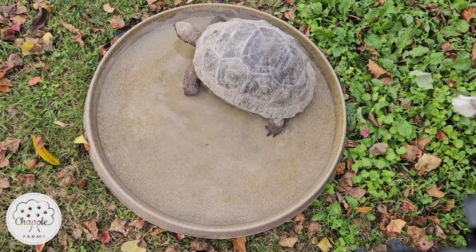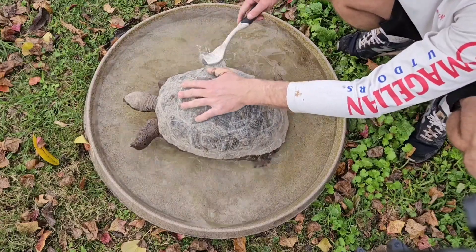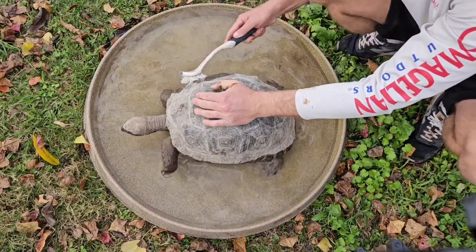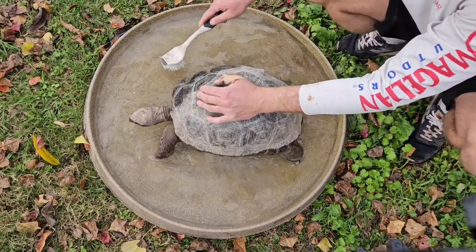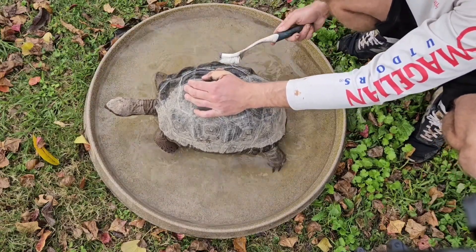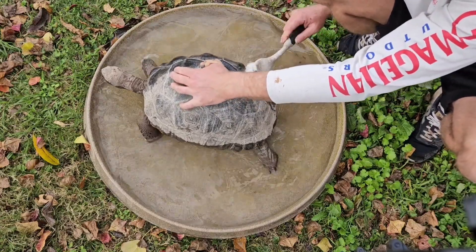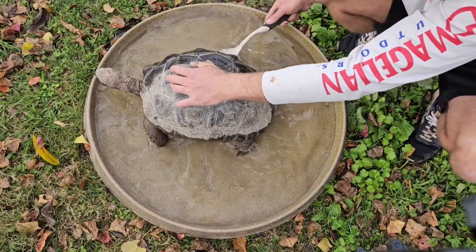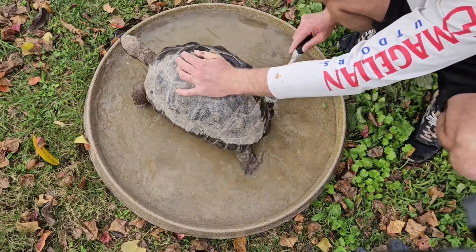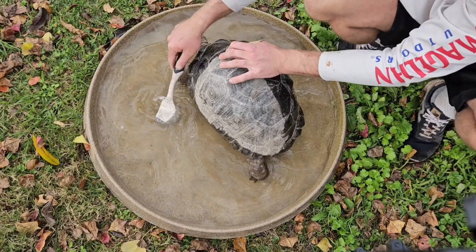We're giving our aldabras a bath today. This one is our biggest aldabra. They're all about three years old and we got some really warm water here for them. They've been in an area where their tortoise house got kind of muddy. We just moved the tortoise house today, so we want to get them nice and clean because now the tortoise house is in a really nice and clean area so they can stay clean.